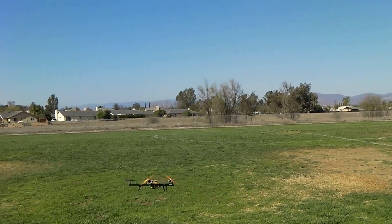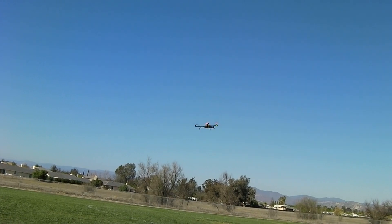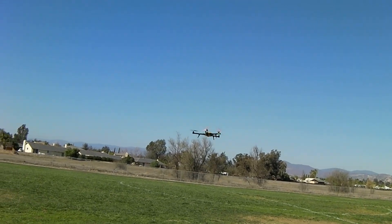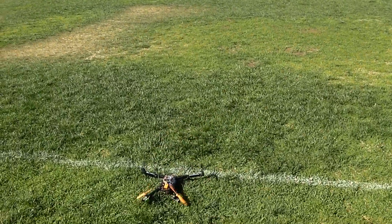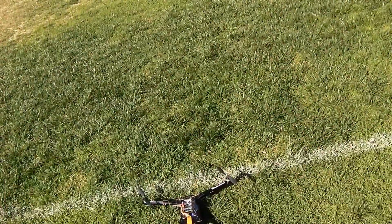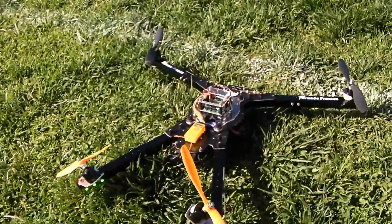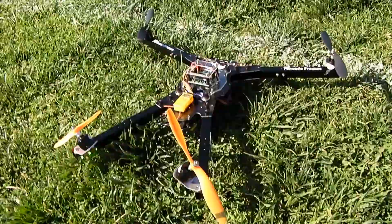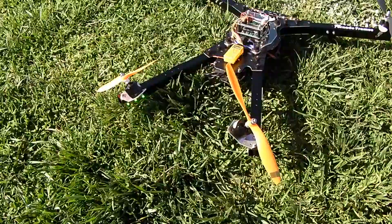This frame weighs in without battery at right about a thousand grams. I'm setting it down — I've got some low voltage alarms; not sure how charged those packs were. So yes, without batteries this frame is right at a thousand grams.